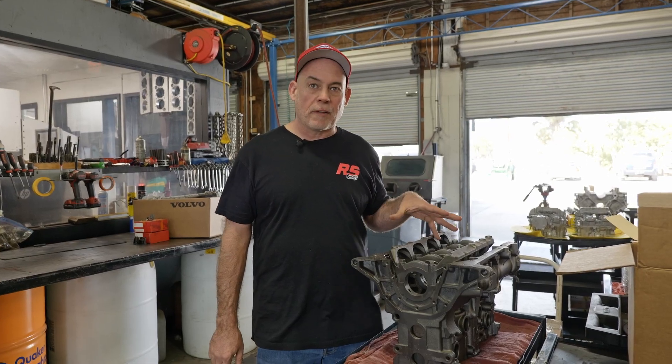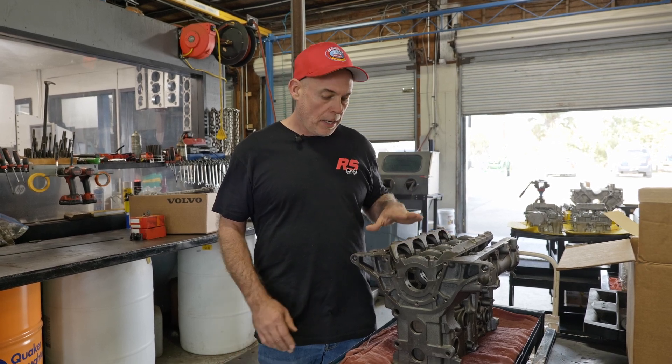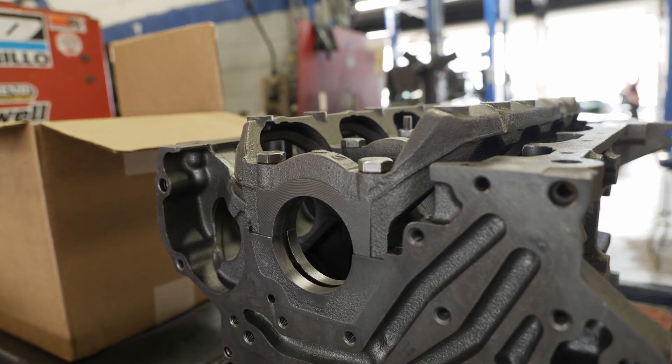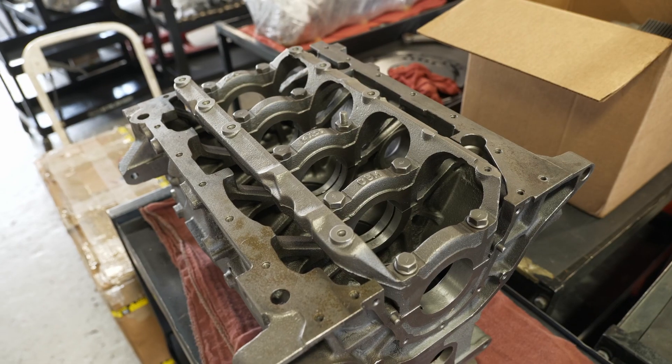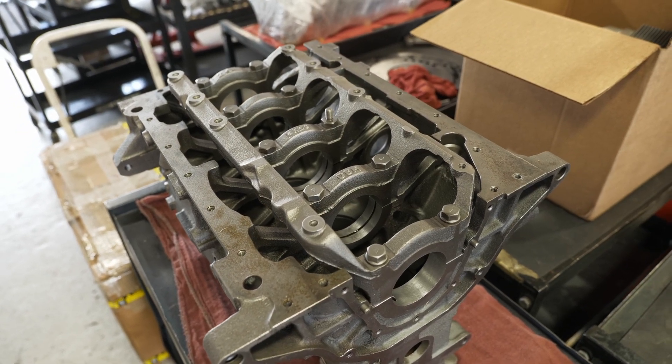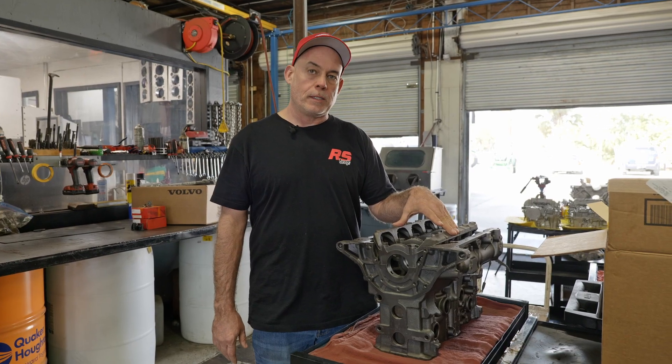This is an engine that a lot of us are familiar with — the 4G63 Mitsubishi. It is both a deep skirt block with an integrated girdle, so all of the main caps are joined into one component here, and this is the precursor to a bed plate design.